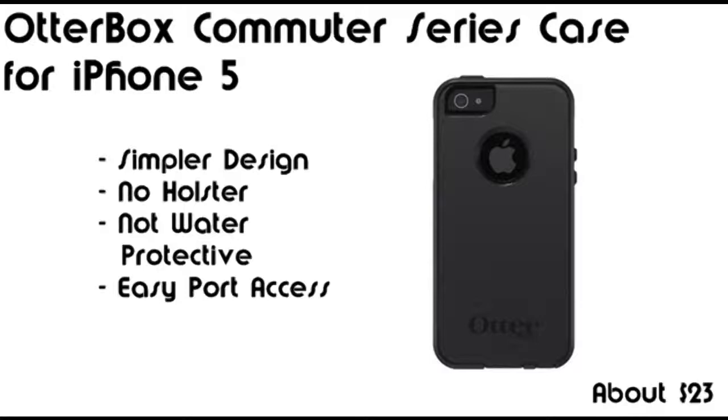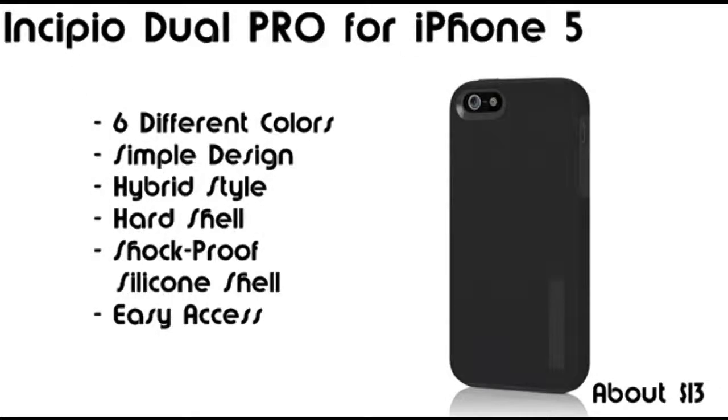The Commuter case will be next. It's selling for about $23 with free shipping on Amazon.com, which is about a 35% discount from the $35 price tag, and it's also available in 6 main colors. It's a little simpler than the Defenders case since it doesn't come with a holster, and it doesn't include a built-in screen protector, but you will have much better access to your ports and buttons.